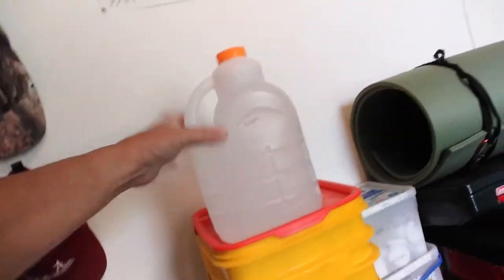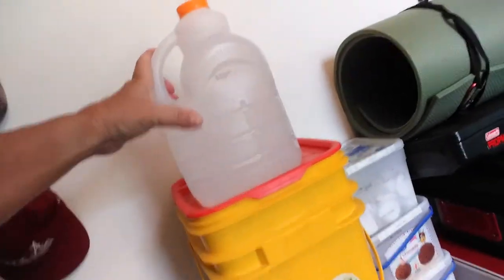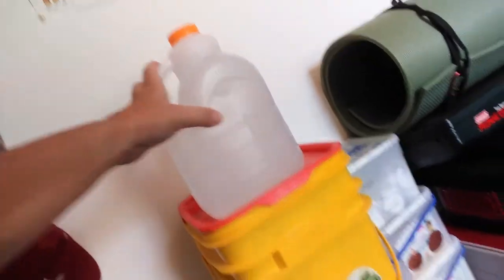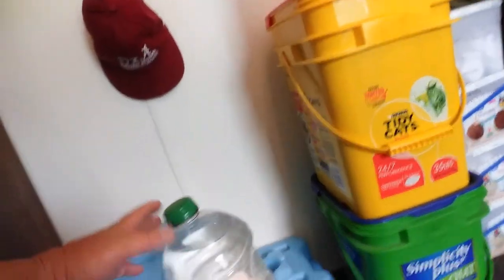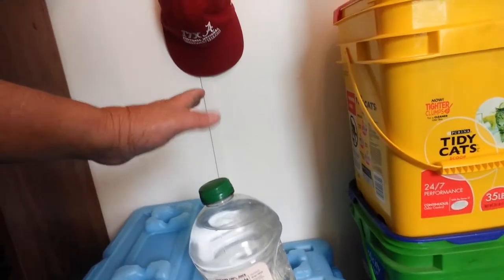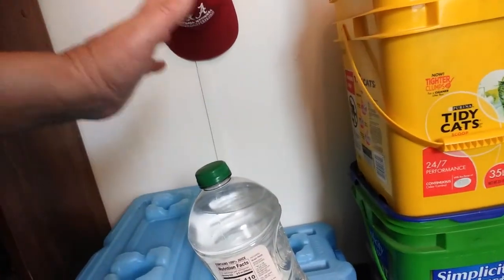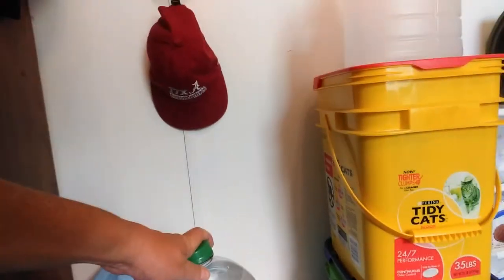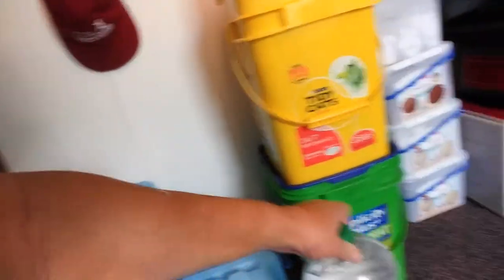I think this one was a Sunny Delight container — these are good, solid containers. This one looks like a milk jug but it's thick, so I fill these up. These are used for my pets — they've got to have water too — as well as dishwashing, toiletries, and sanitation.